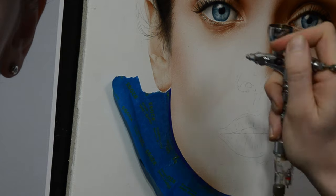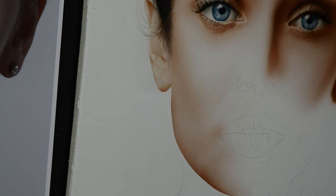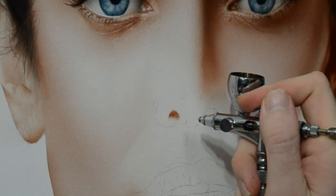With that transparent flesh tone that we pre-mixed, I'm adding in some of the value on the left side of the face here. I like to hold the airbrush about six to ten inches away when spraying a large area like this and just go nice and slow and try to build the value up.